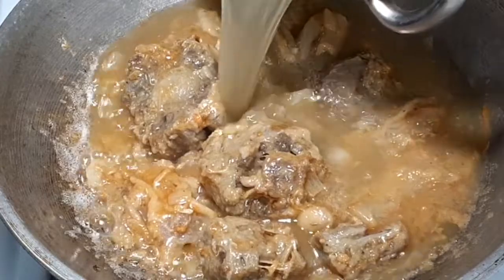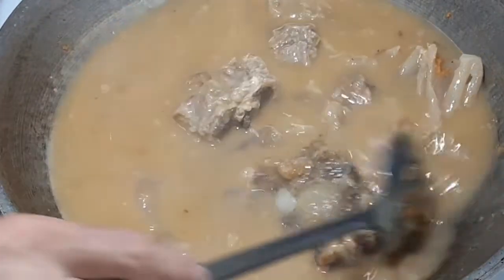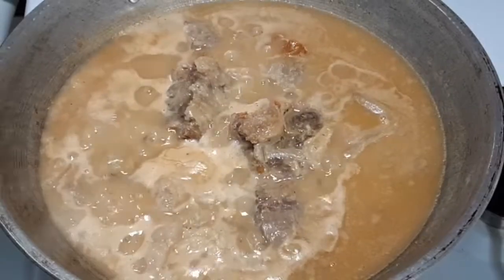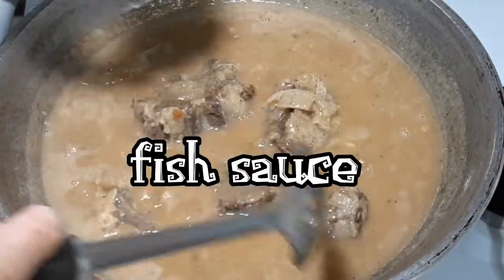Add water for the sauce. I'm going to add black pepper ground for spice. Also add fish sauce for taste.